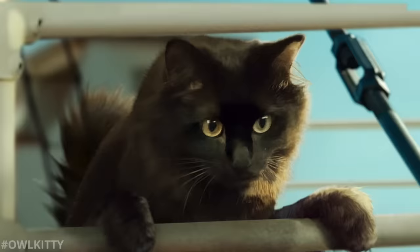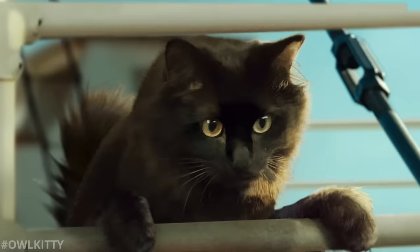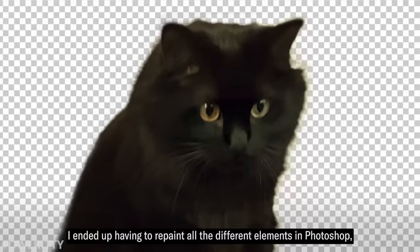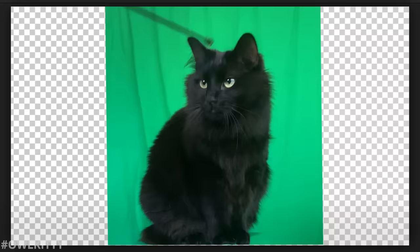This next one took significantly more time. There's a version I made using one take, but it wasn't quite as cute. However, I really liked this one because she had big eyes. So in order to make it work, I ended up having to repaint all the different elements in Photoshop, including her little paws, and then I created a 3D camera in After Effects. But in reality, this is how the shot actually looked. Cutie.